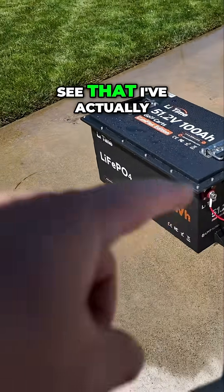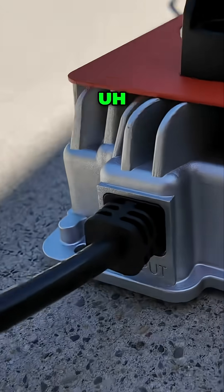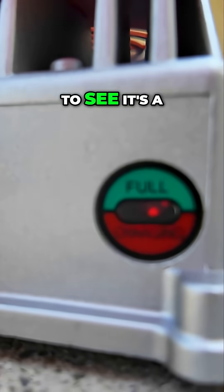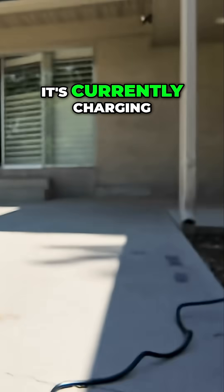You may realize I've actually got it connected up, and I've got this waterproof charger running on it. It's a little bright out here, but you can kind of see that it is flashing red — so it's currently charging.